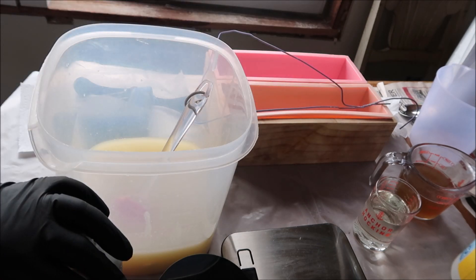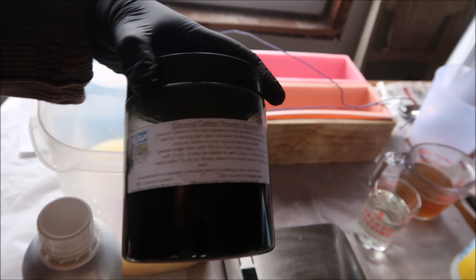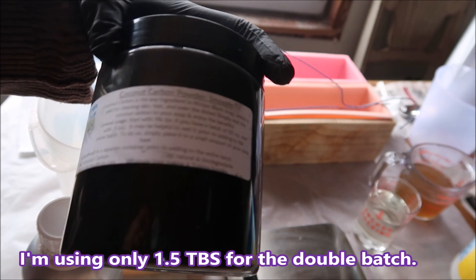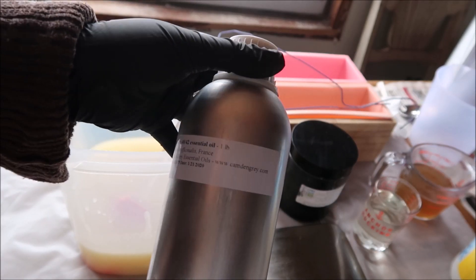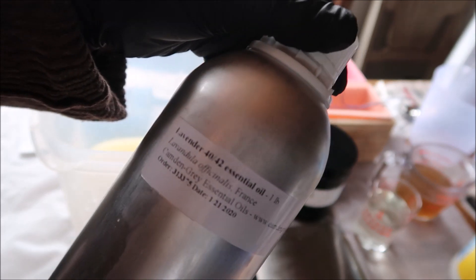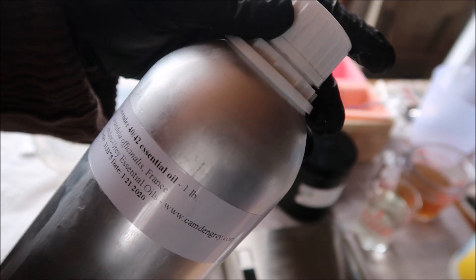The main color of this batch will be activated charcoal, which is black. I'll be using this one right here — I got it from Elements Bath and Body, and I like it a lot because a little bit goes a long way. It's going to be scented with lavender 4042 essential oil. This one I got from camdengray.com. I've never purchased from them before, but it smells really amazing, just like the one I've used before from Brambleberry.